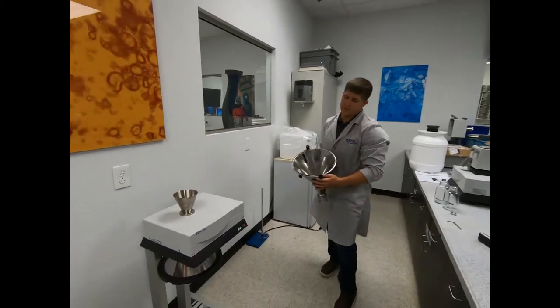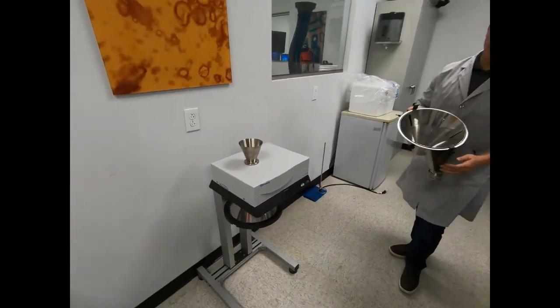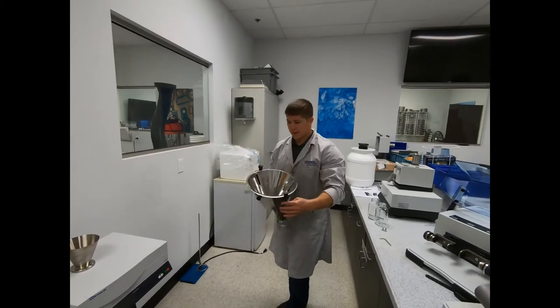Once your housing is completely mounted to the base frame, what you're going to want to do next is install the bottom cone into the top cone.